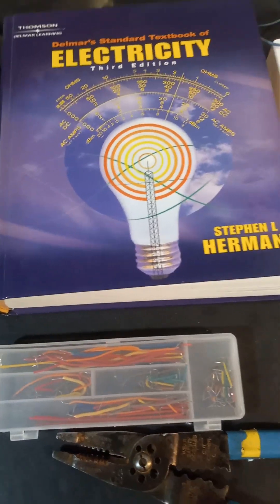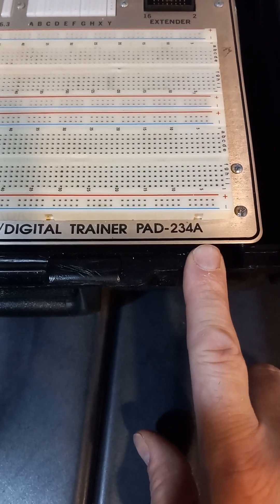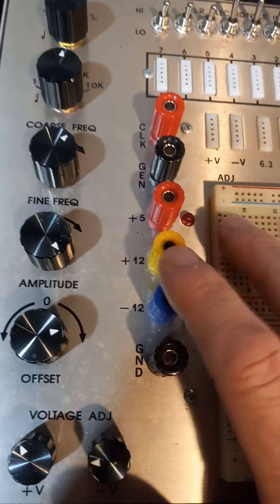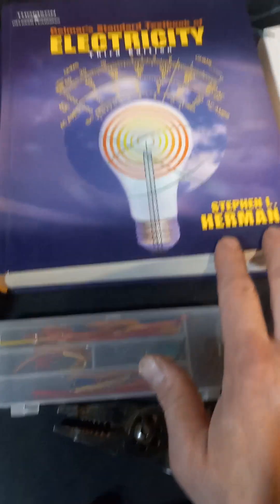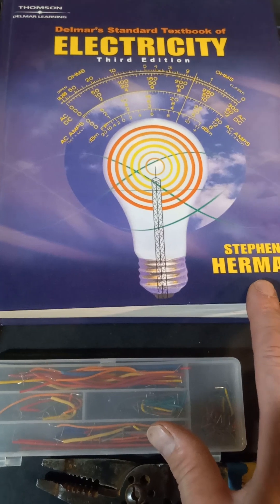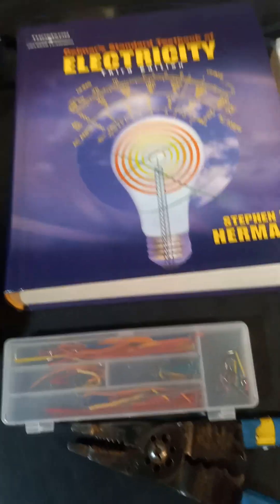This is the model number of this logic trainer. It has 5 volts and 12 volts, and I can go DC or AC — square wave for DC and sine wave for AC. The book is going to have multiple problems with different power supplies, like 18 or 40 volts, but to get a power supply that can do that it's very expensive, so I'll show you that in a second.